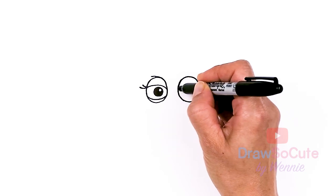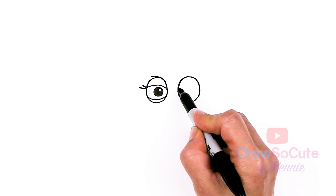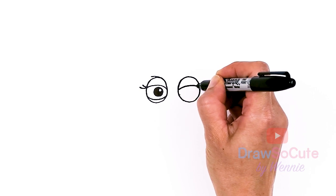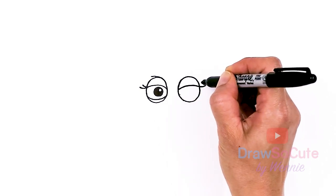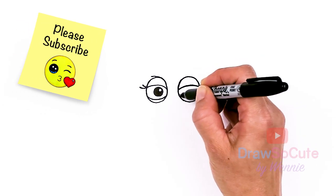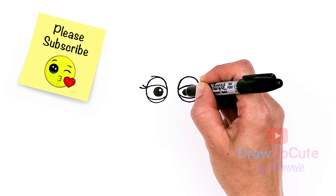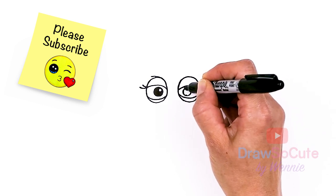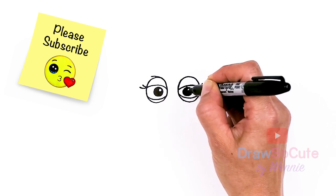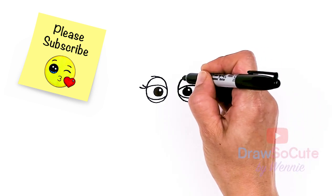Let's do the exact same thing on the other side. I'm just going to drag some points across and do the same thing — go across and out and then another lash. The bottom curve and then the inside, and then this top curve right here that tapers in.